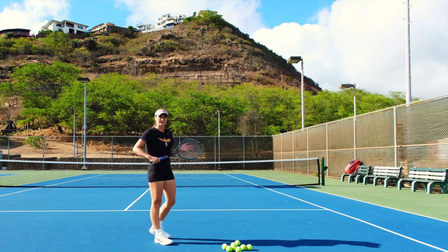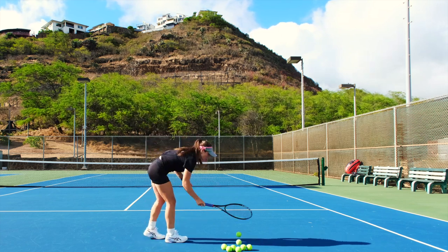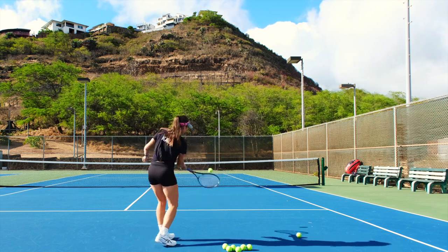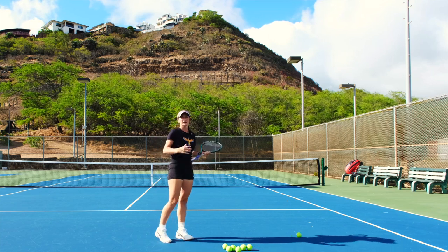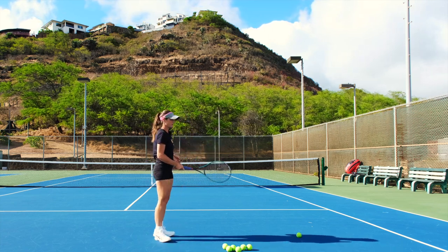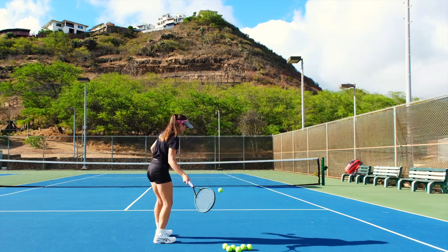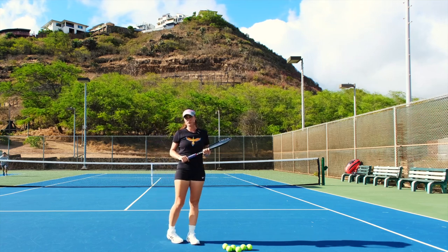When you just start playing tennis you most likely don't hit as hard, so if you open your racket and just hit it softly the ball just goes over and you can have a rally and it's all good. For example, if you hold the racket straight but you don't hit it hard enough, most likely the ball won't even make it over the net.